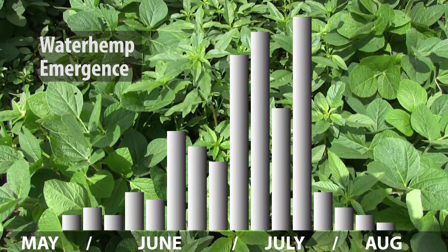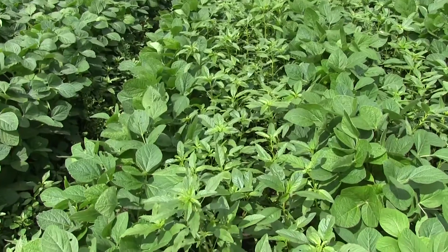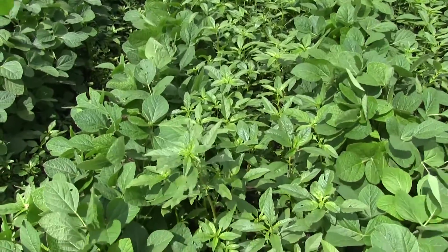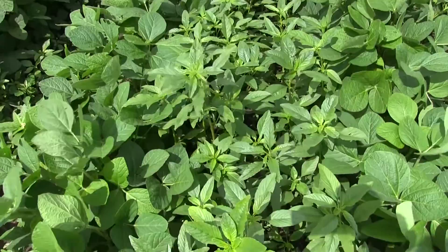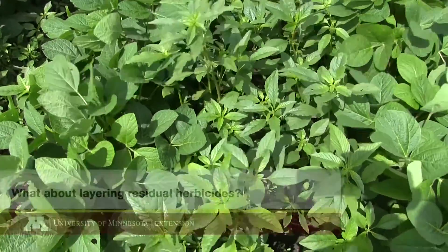This does present a problem with having herbicides that are effective throughout that growing season to basically prevent waterhemp from growing and causing issues in your field.